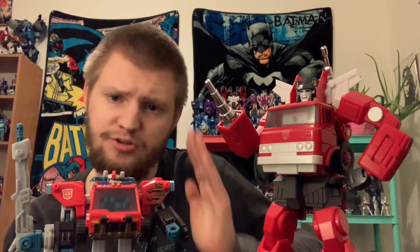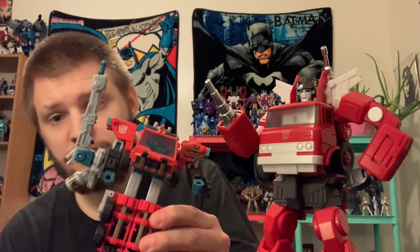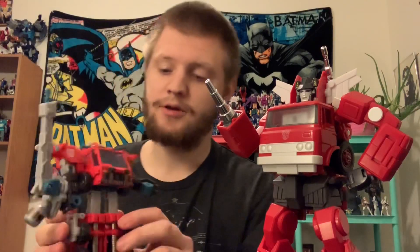That's my entry into this challenge — real short, real sweet, straight to the point. Out of these two, I obviously prefer Masterpiece Inferno; he's going to make my top 18 of 2018 list. That said, Energon Inferno is not a bad little toy — he's a pretty standout figure from the Energon line. But at the end of the day, it's always Masterpiece. Like, subscribe, do whatever you guys do, and I'll see you in the next one — bye!